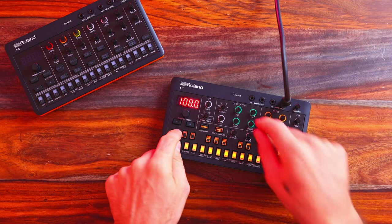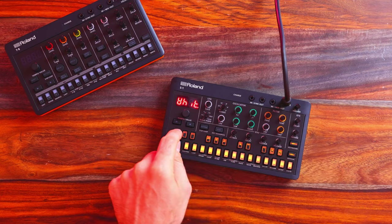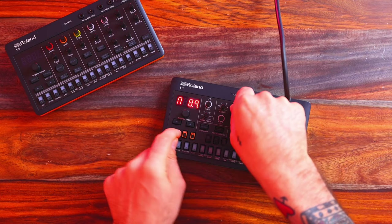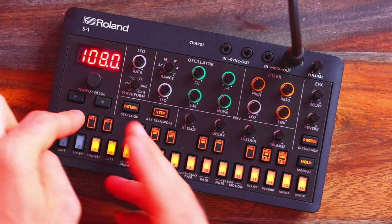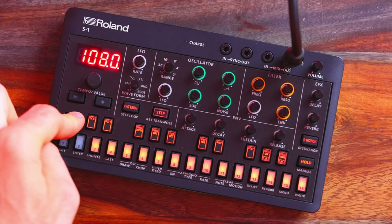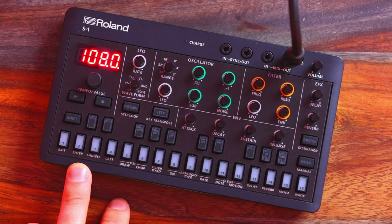Just a couple of quick examples: hit SHIFT and twist the noise knob, you're able to switch between pink and white noise. Hit SHIFT and twist the square wave knob — this is the pulse wave modulator depth. If you just hit the SHIFT button on its own, you're prompted to hit literally every single button except exit and enter, and there is a description underneath what each button does.